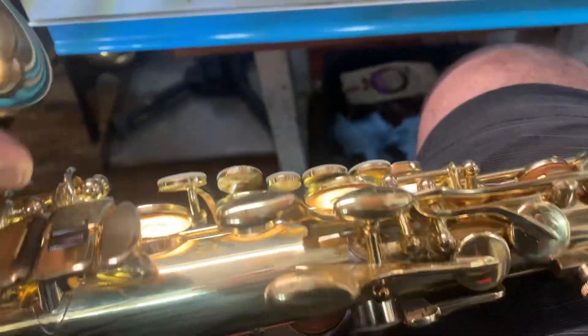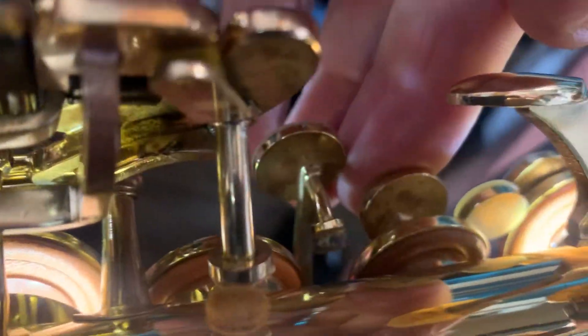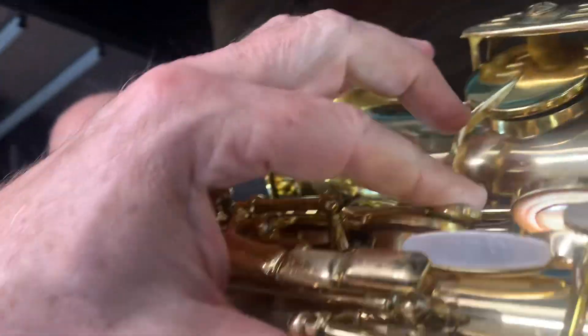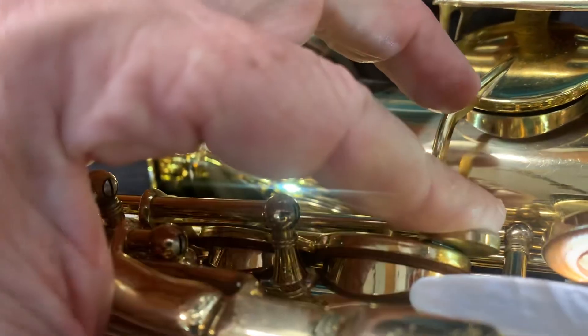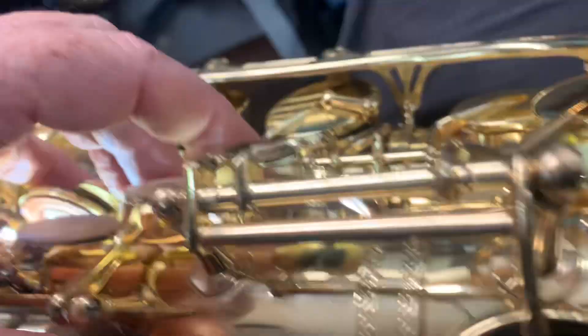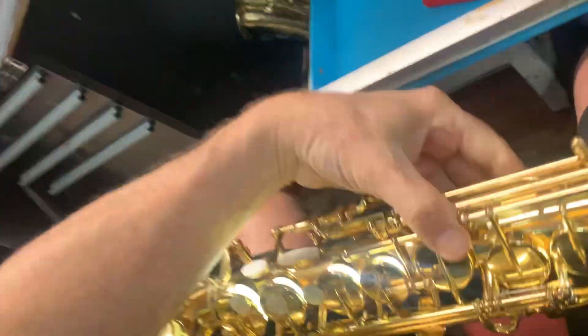So let's go from the top. It's had all the new pads in there — let's just have a quick look at how it's looking at the moment. It's playing really nice, really even, and feels really great this one.